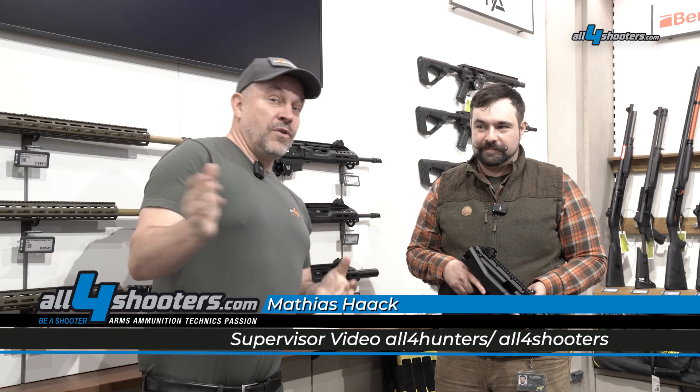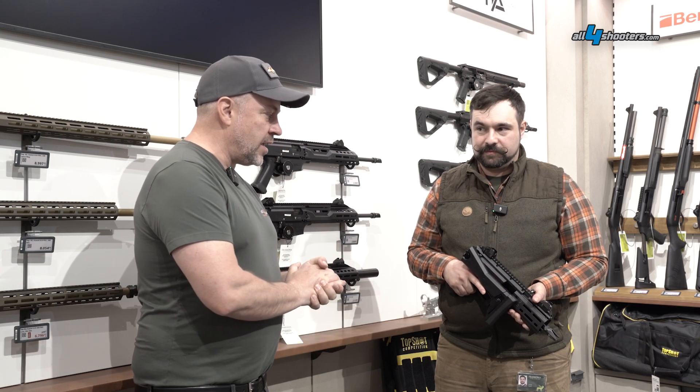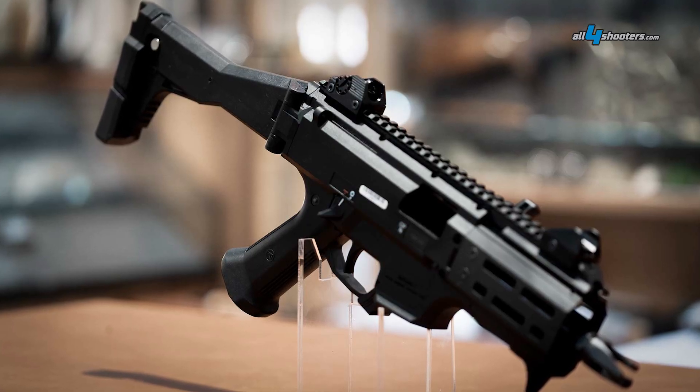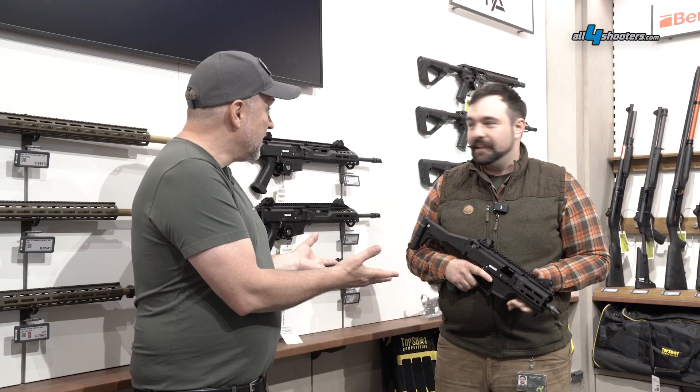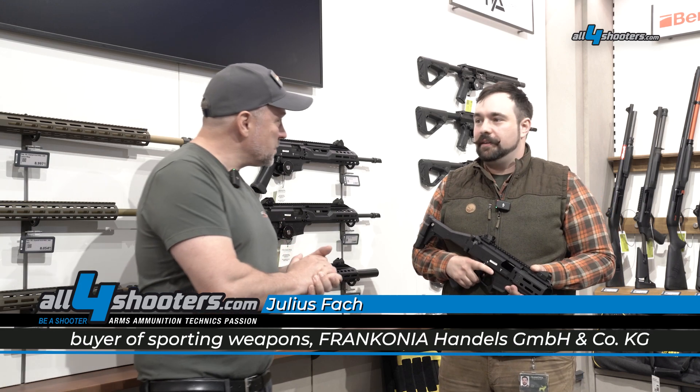We have exciting news from CZ. We are today at the flagship store from Franconia in Germany, in Bavaria, in Rottendorf. Next to me is Julius Fach and he has in his hand the brand new S3 Scorpio from CZ. It is a pistol — and in comparison to the S1 which is a rifle in Germany, the Sierra is a pistol.